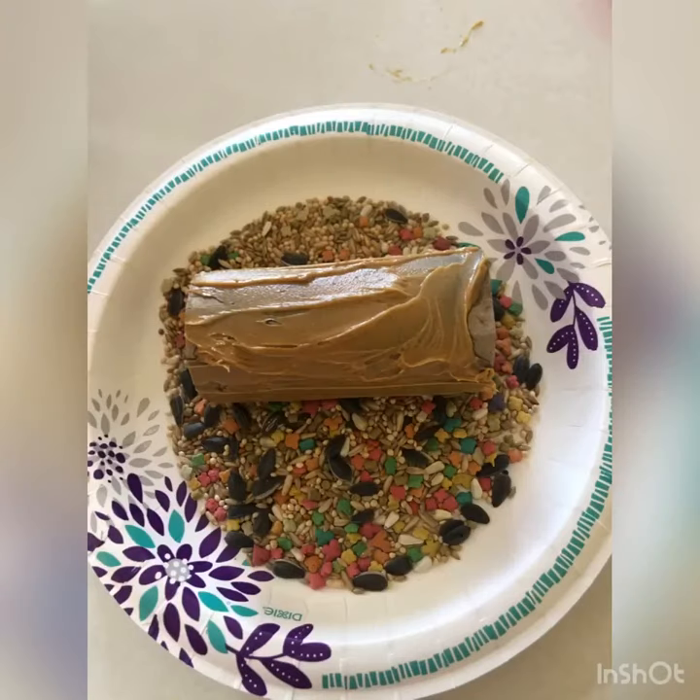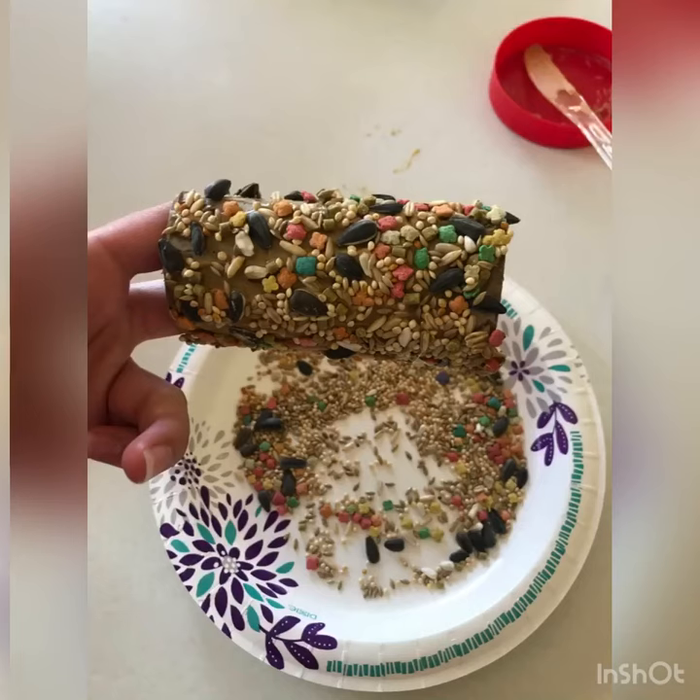Now pour your bird seed onto a plate and roll your peanut butter covered toilet paper roll all through the bird seed. It should be nice and covered with seeds and look just like this.